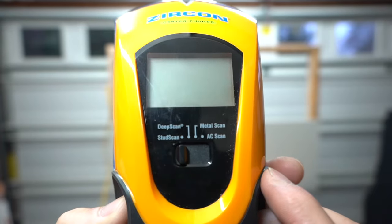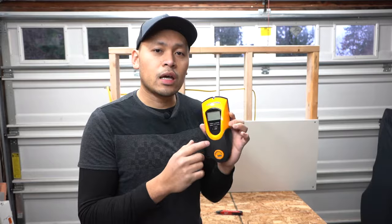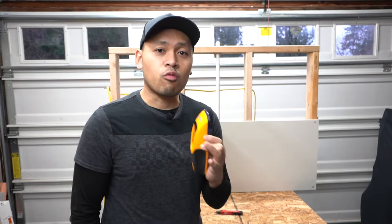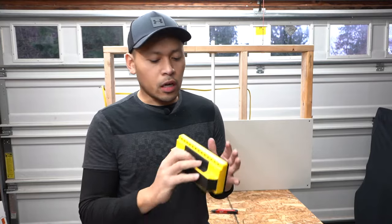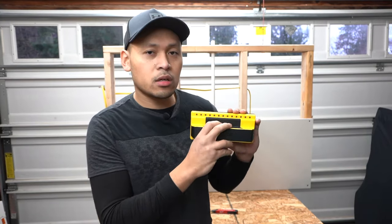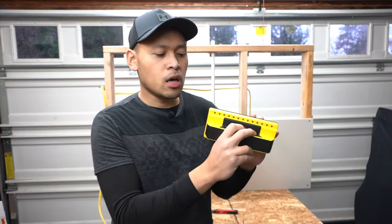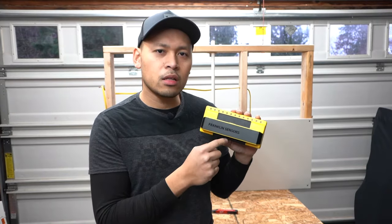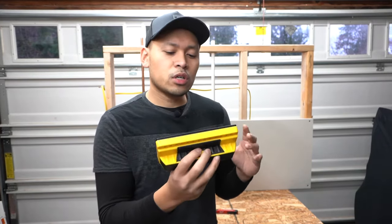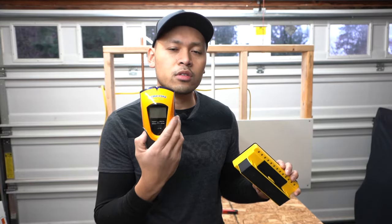What I love about it is it had the deep scan feature, stud scan, metal scan, and most importantly what convinced me to buy this was it had the AC scan which pretty much scans for voltage behind your wall, because you don't want to be drilling through live wiring — which is very, very dangerous. It was until later on that I came across this stud finder, which is the Franklin sensor. What caught my eye was it had cool LED lights at the top which indicate where the stud is just by running it across. It doesn't have the fancy bells and whistles like the Zircon, and I want to test whether the simplicity is worth switching over.